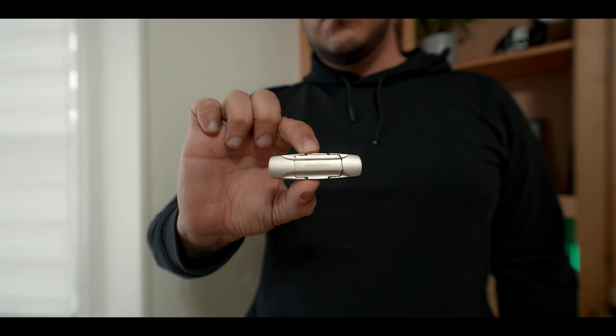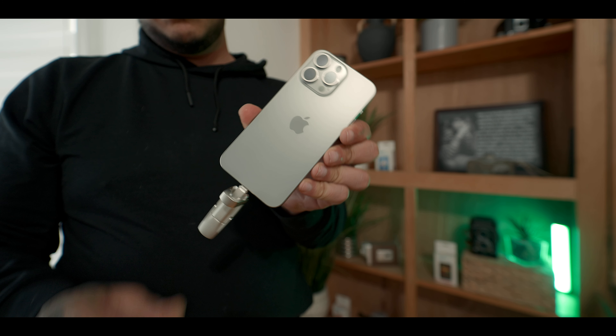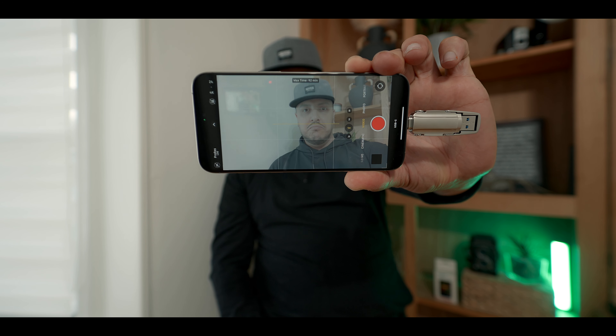First up is this little USB-C thumb drive by a company called MoveSpeed. I picked it up on Amazon and it was really well priced — I'll leave links to everything in the description below. It has USB-C 3.2 speeds and can easily handle 4K60 ProRes log coming out of the iPhone 15 Pro and Pro Max. I picked up the 512 gig — you can go all the way up to a terabyte. I'm just going to plug it in, get my shots, bring it back home, transfer the files to the computer, and wipe it clean. So 512 gigs between the phone and this thumb drive is plenty of storage for me.